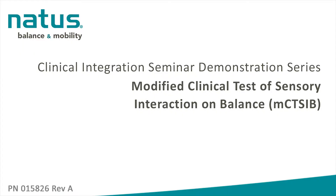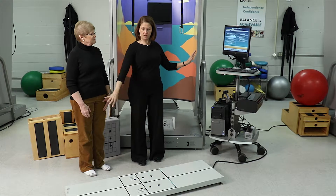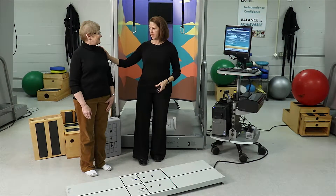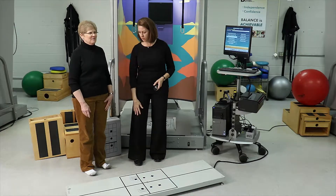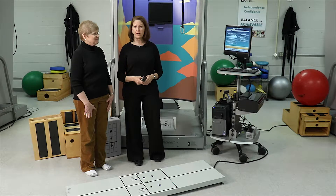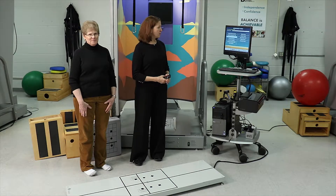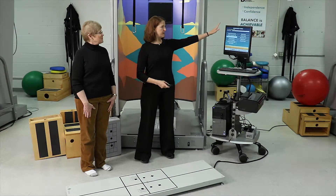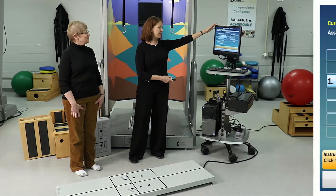We're going to be demonstrating the modified Clinical Test of Sensory Interaction on Balance, or the modified CTSIB, on the balance manager system with the five-foot force plate. Liz is going to help us out. She's a 67-year-old lady who has a right total knee arthroplasty and a left knee with a little bit of arthritis, so she has some difficulty with her balance. We are in the static force plate activity-based assessment menu and I'm clicking on modified CTSIB.